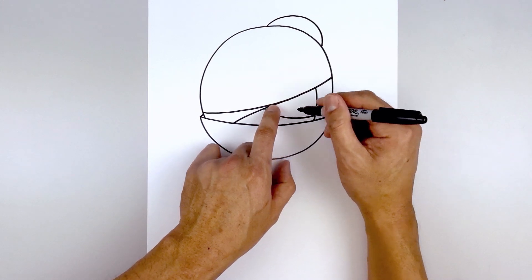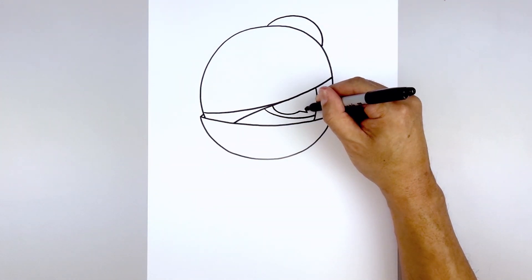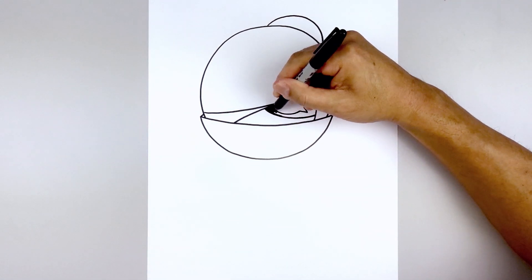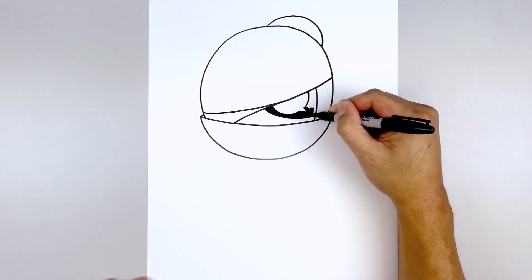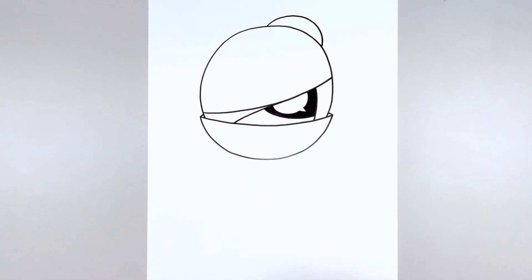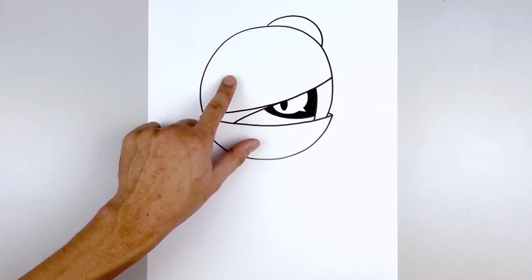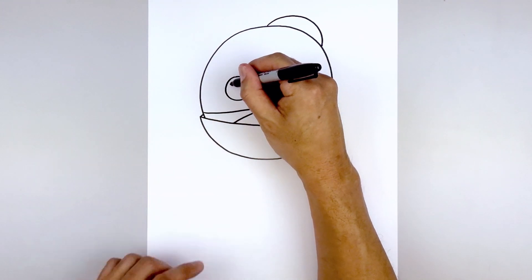Now we want to tuck the eye in underneath this trim. On the inside we draw a half circle curving down. As you come up we're going to add a notch, going down and out, going back in, and then continue that half circle going up towards the top of the trim. Let's fill this outer area in black. Then from the center of the eye we're going to move in and draw a half oval — coming down, back up — and fill that back. Let's add the pupil in black.